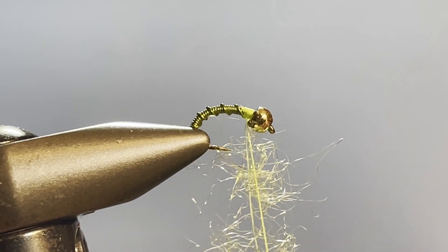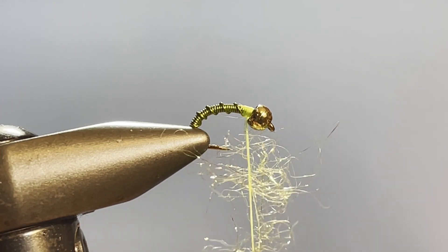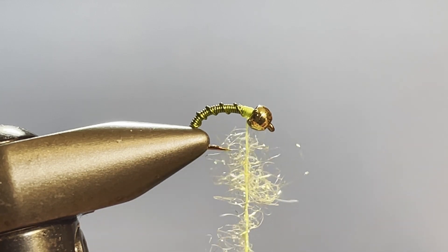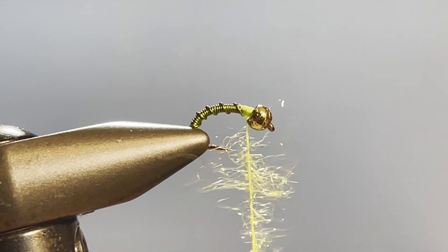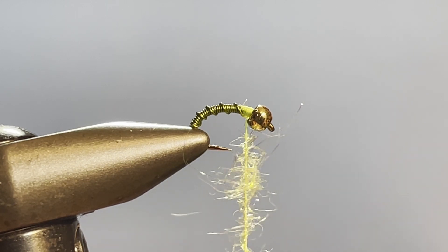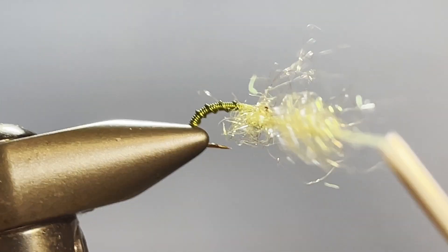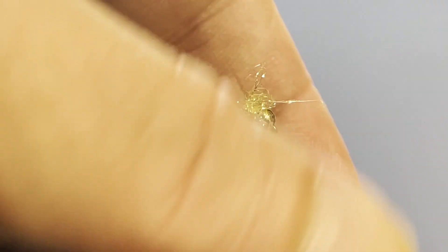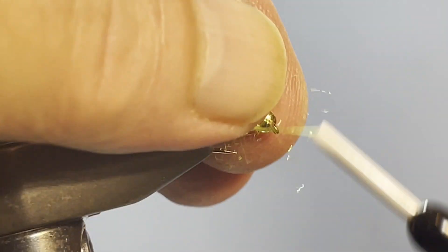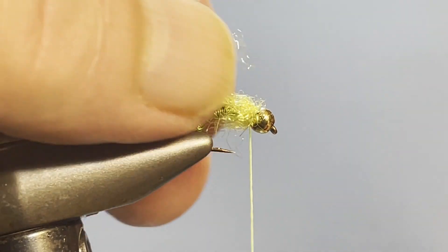Now take and spin the bobbin holder back the other direction — clockwise — and that'll cord everything up and capture that dubbing in between the strands of thread. Now just go ahead and wrap that around, pulling back a little bit as you go. I like that little wispiness that's sitting back like that. And there you have it.